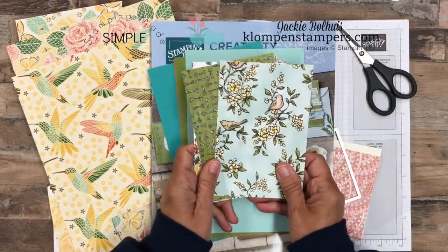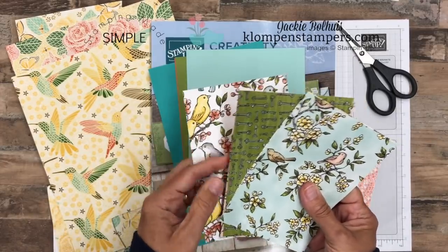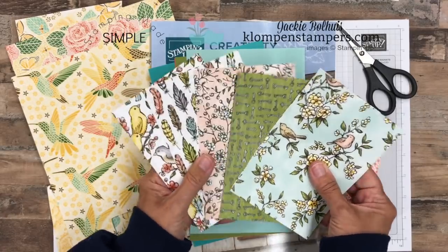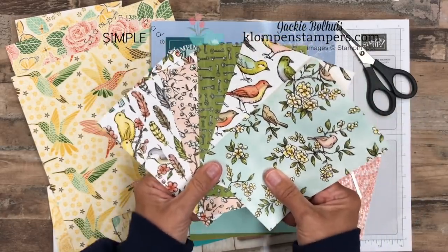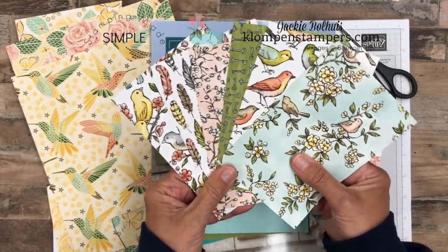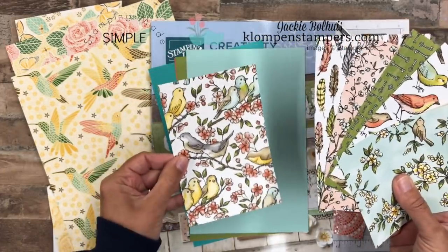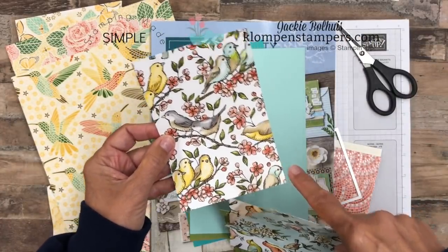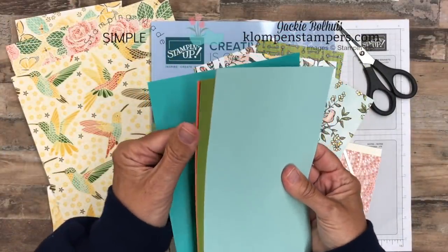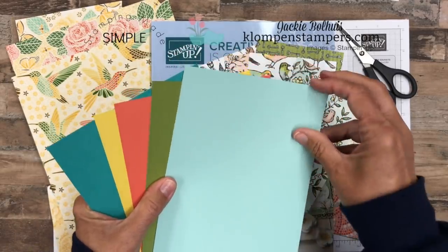My paper share is a little bit different than how other people do it. With each of the packs of Designer Series Paper — and this one is, I can't even remember what it's called, bird ballad, bird something or another — this one is absolutely stunning. Here's one side of it, there's the other side. What I do with my paper share: you get a piece of each in the pack that is six by four, which is a perfect size for making cards.